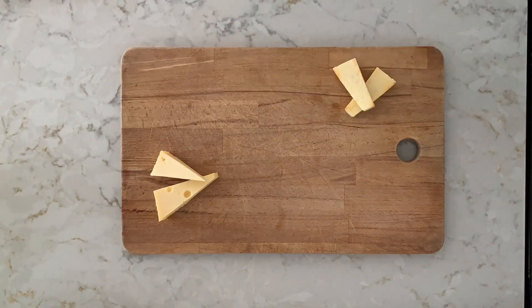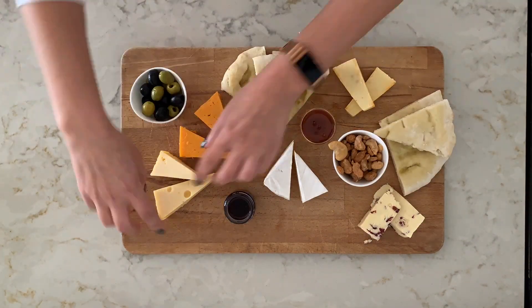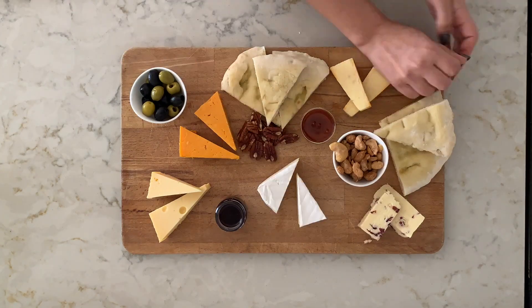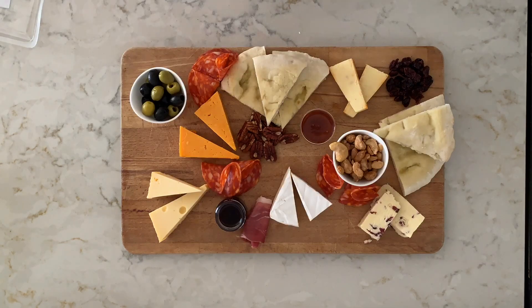For my second platter, I've used a chopping board here — I've gone for a rectangular shape. I've also added nuts and olives, dried fruit, salamis, and of course cheeses. The shape of the platter really makes a lot of difference when it comes to presenting the final product.